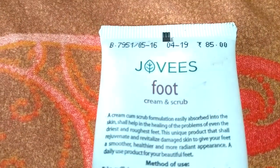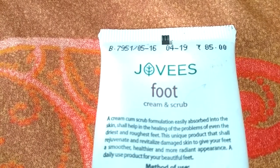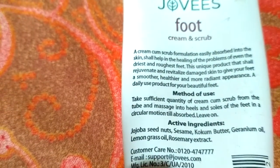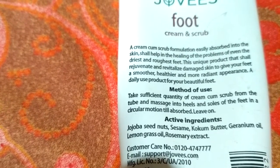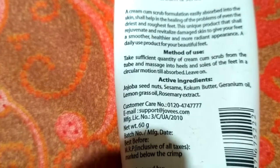Now let me show you the price of the product first. The price is rupees 85 for 60 grams. The key ingredients are olive seed, shea butter, lemongrass oil, and rosemary extracts — sounds quite good.